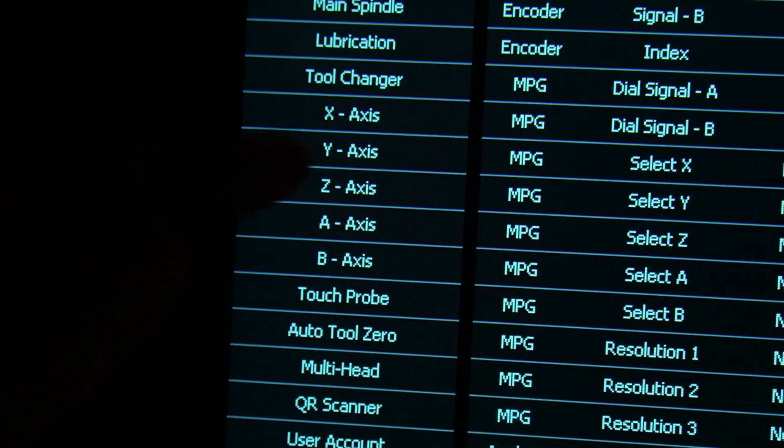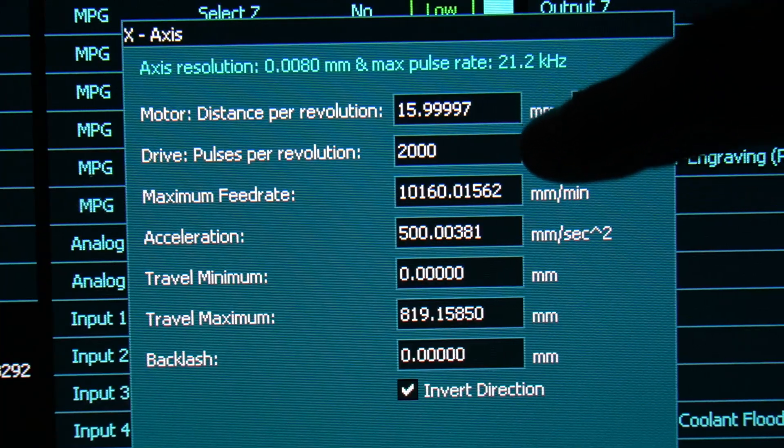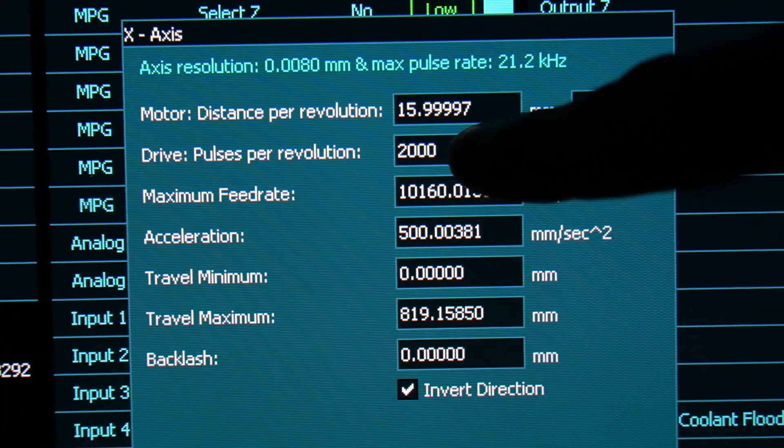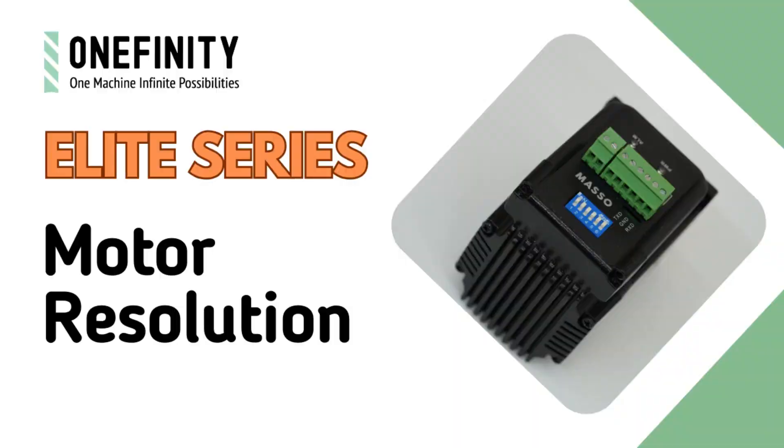When you double-click on an axis, you'll notice that the drive pulses per revolution has now changed from 400 to 2000. Double-check those settings to make sure they've taken, and now you're ready for smoother, higher-resolution carves. Happy carving!